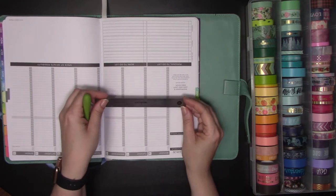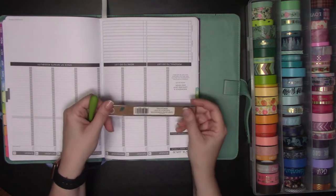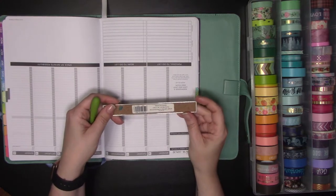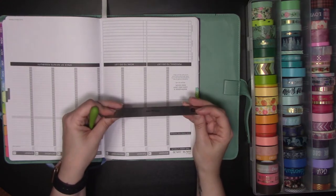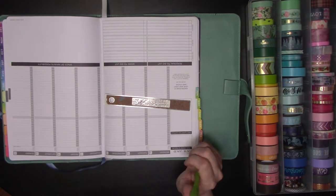You can see how scratched up it is — I use it for everything. The best part about this ruler is it's got cork on the bottom, but the cork doesn't go all the way to the edge, so it's really, really flat and thin.